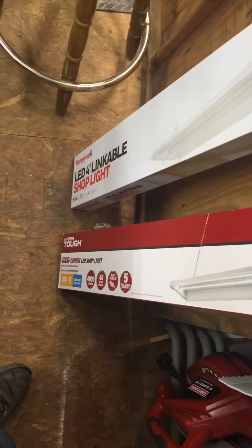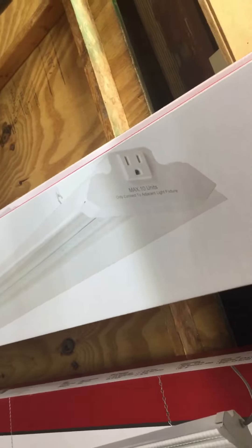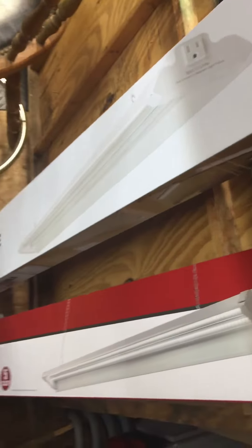They're gonna go back to Walmart. In the meantime, my wife was at Costco and found these Honeywell lights — real similar plugs on the end — and they are 5,000K, at least that's what it says, so we'll see. I was really disappointed in these lights.